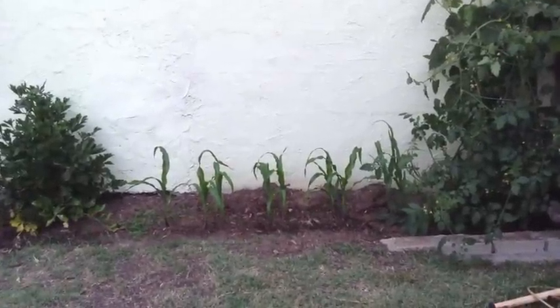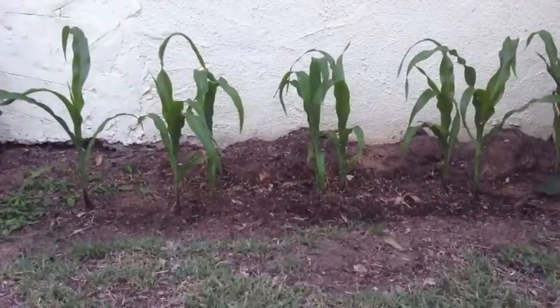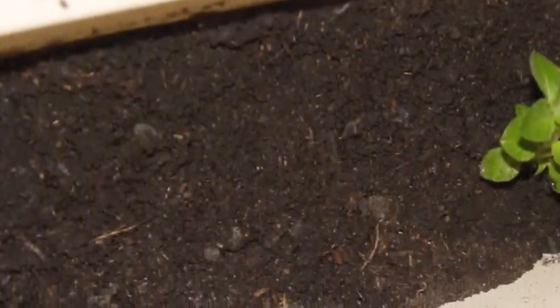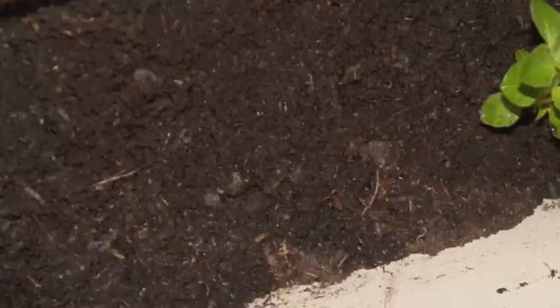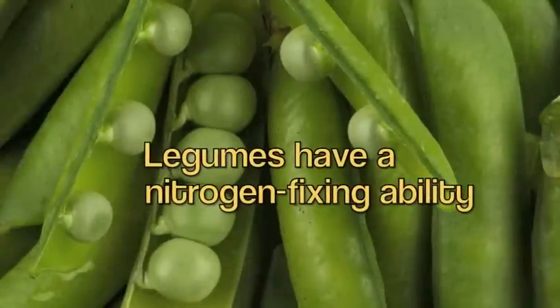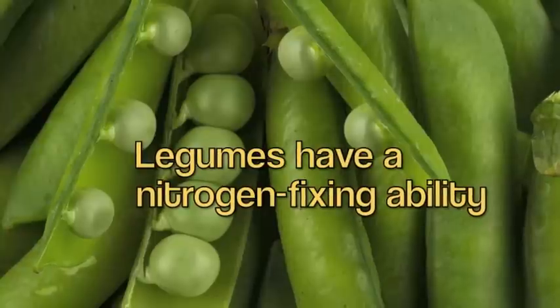Over here we have some corn that we've already planted outdoors. Corn likes soil temperatures of 50 degrees Fahrenheit or higher, and will need at least six to eight hours of sunlight a day and lots of watering. You'll also want to add plenty of good fertilizer, especially nitrogen — planting legumes in the soil prior to this crop would be a great idea.